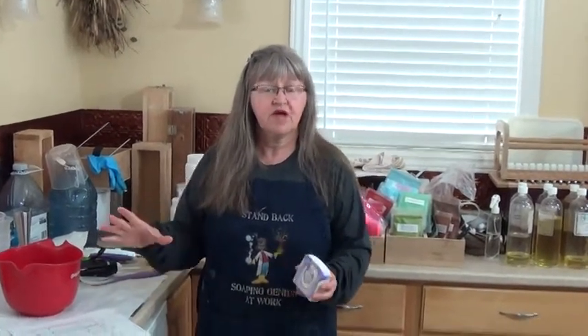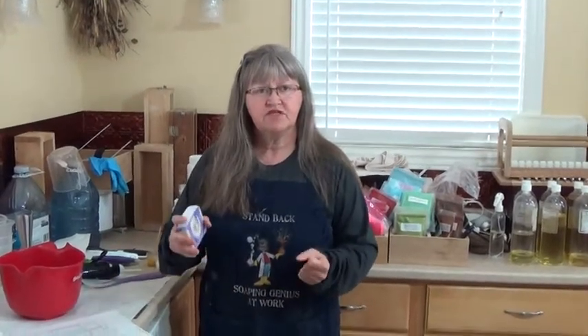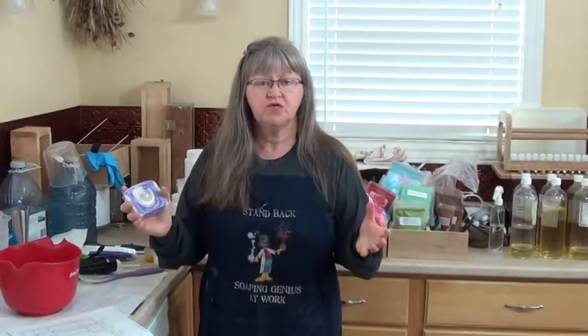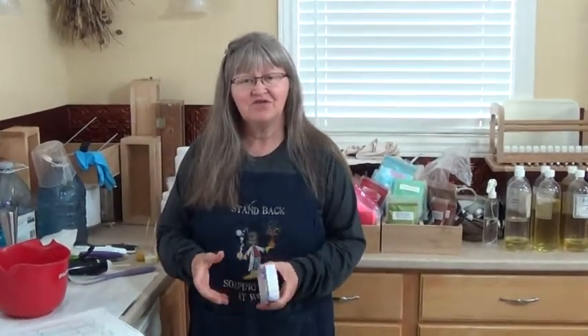Thank you. As soon as my soap is ready and I have all the pictures of the soap batter separated and colored, I will bring you back and show you how I do the design. And then when the soap is finished and I cut it, I will post the cut of that soap along with this video. Thank you, and I'll see you in a few minutes.